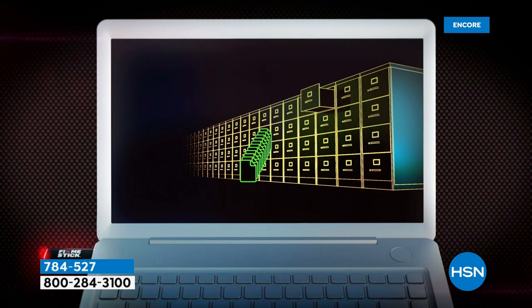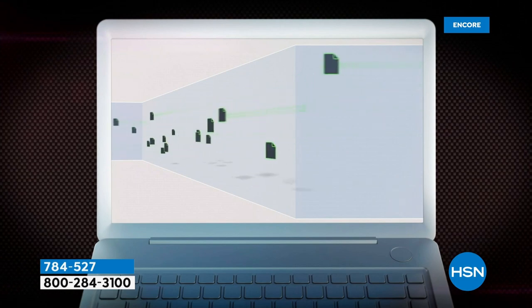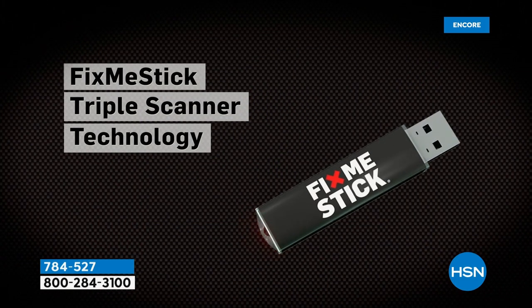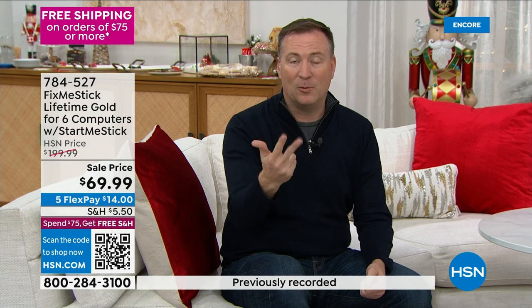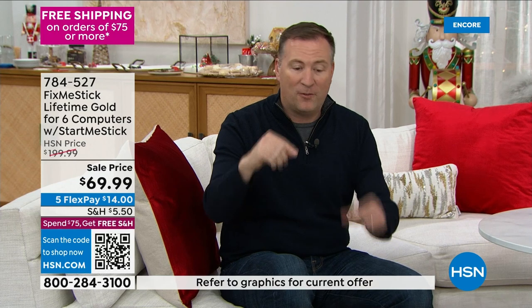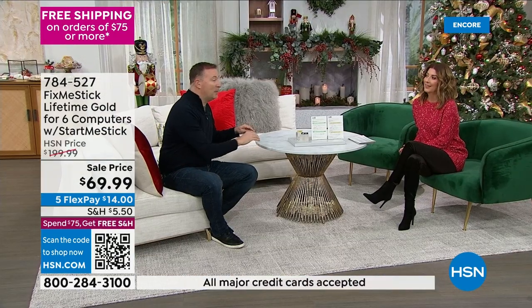There are viruses designed to go back to that quarantine bubble and cause harm again. The number one way your identity gets stolen is now through your computer. In 2019 there was a new type of virus called the keylogger virus — it only wakes up when you're typing your credit card, your address, or your social security number, and it only takes four seconds for someone else to have that information.